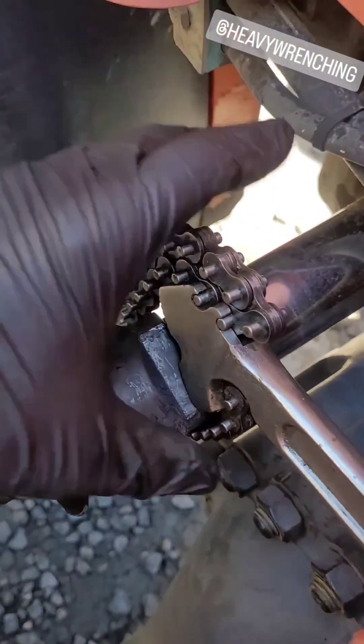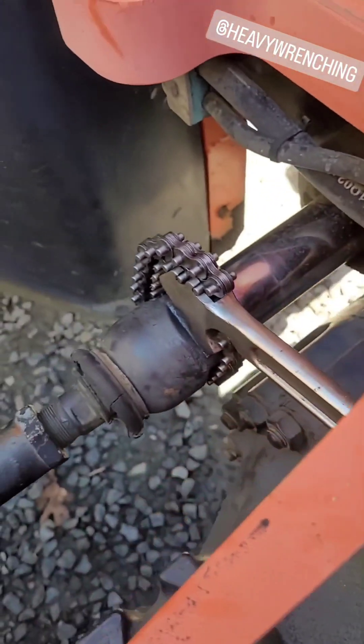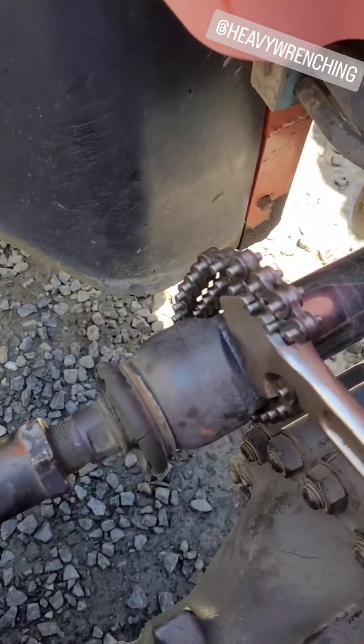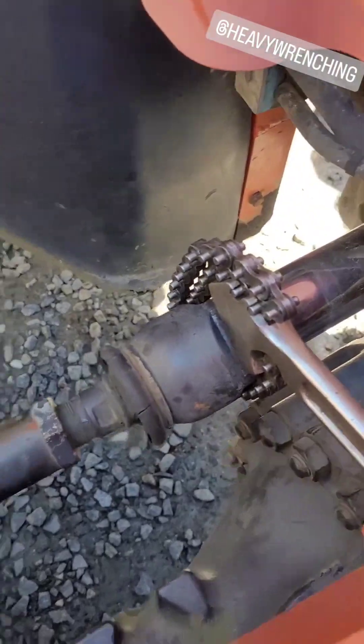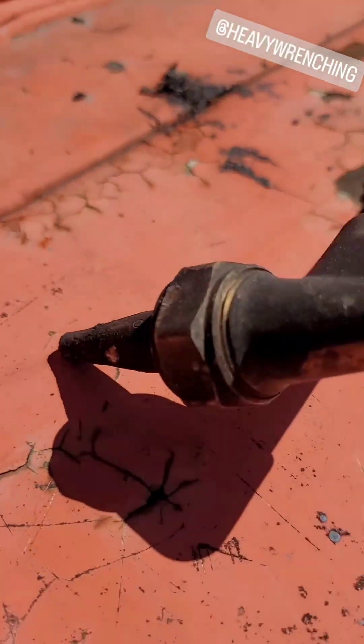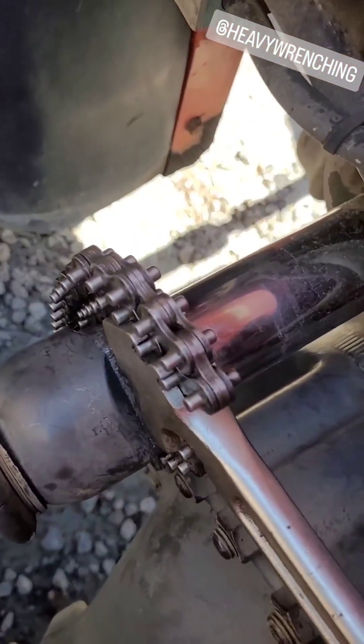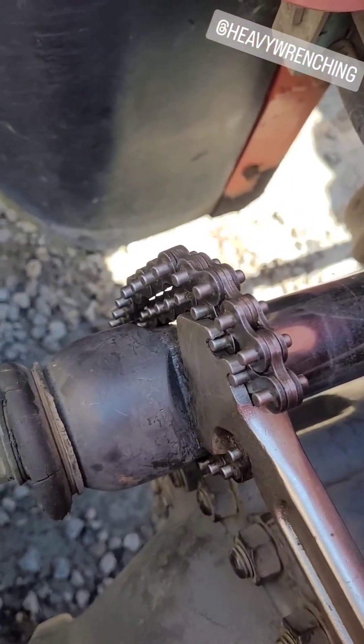Get yourself a chain wrench, hang it somewhere on the frame, axle, whatever, and then get on the side with a big old pair of adjustables. With enough heat you can pretty much get that broken free — there's loctite on the inside. I use blue loctite to put it back in because I don't hate my life.